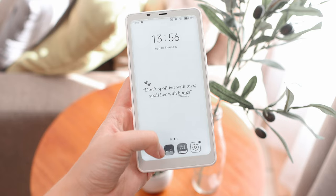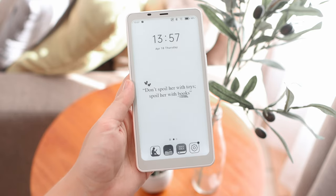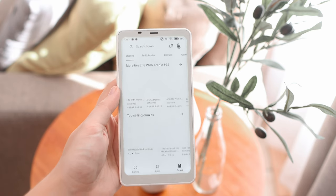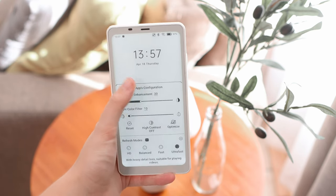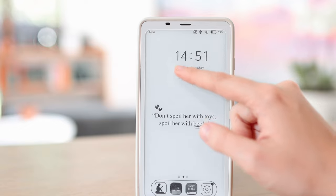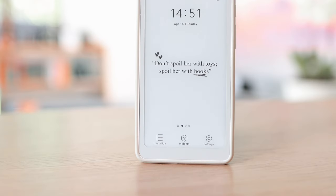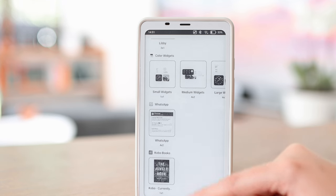Overall, I don't have any complaints when it comes to the speed of the Palma. It has an octa-core CPU as well as 8 gigabytes of RAM, which all just helps in making it feel nice and fast, even with all the limitations that come with e-ink technology. This is actually how I've set up my Palma — as you can see, you can add custom widgets and wallpapers, which I really like. I just like to customize it to feel like my device.